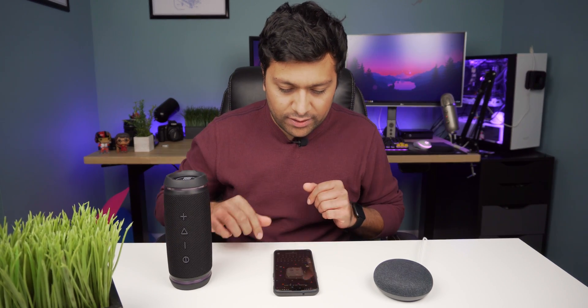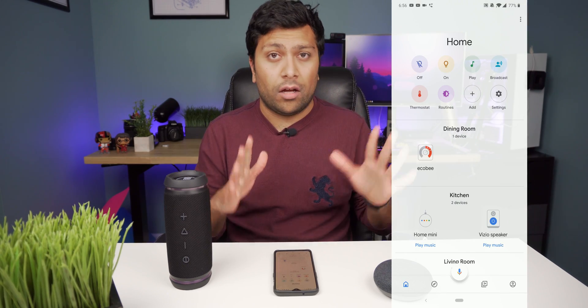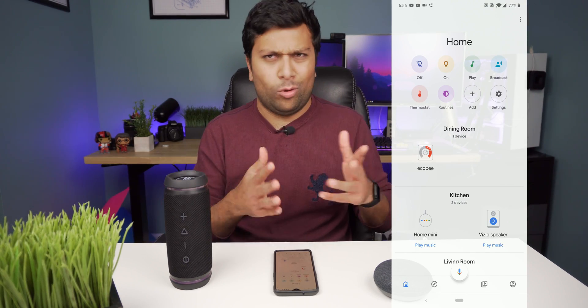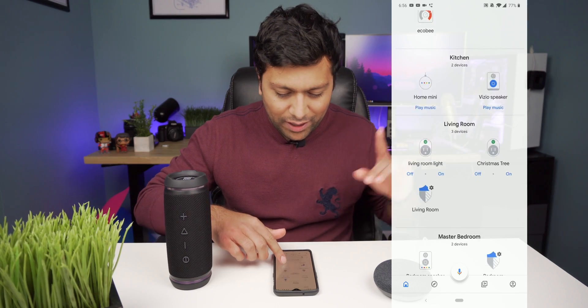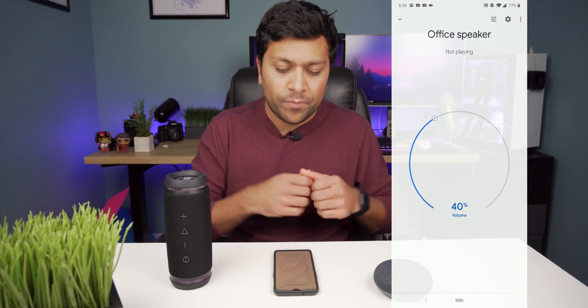Next up, let's talk about how to connect your Google Home to a Bluetooth speaker. In case, like me, all you have is a Google Home Mini — which has okay sound but it's not as good as this speaker right here. What we're going to do is go to your phone, go to the Google Home app that you should have installed. Go inside of it, find the speaker you're interested in — in my case, the Office Speaker — and click on it.